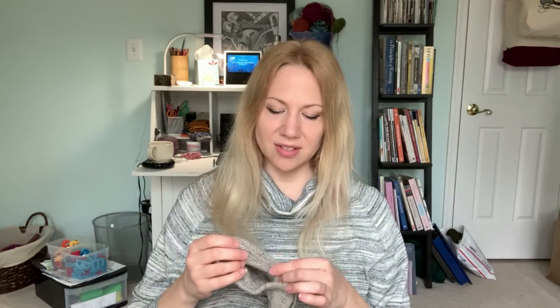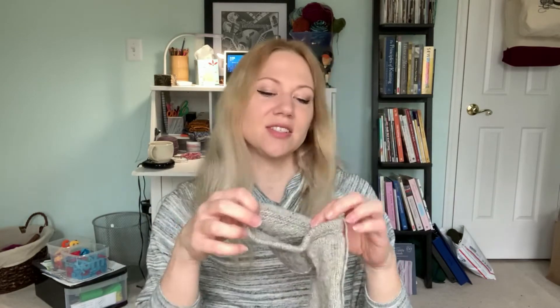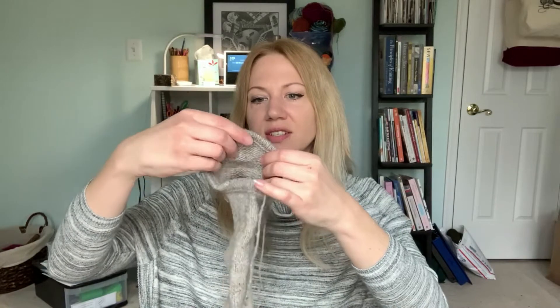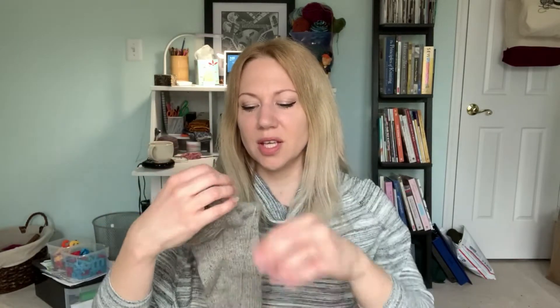I do want to get this second sock cast on. The first part is just a little bit fiddly with that folded-over cuff — you cast on extra stitches for the full circumference. So I am procrastinating, but I do want to get that done. It would be so nice to give my dad his Christmas socks on Easter.